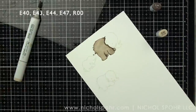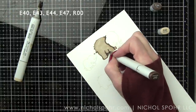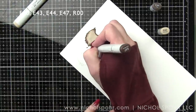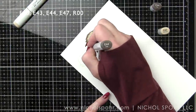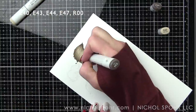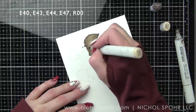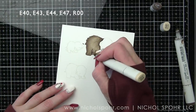I started light, went in with some darker color, added some shading, just trying to get my bearings before we start adding the fur. E43, 44, and 47 are the main Copic markers I used here. After giving a nice base color of E43 and outlining the section with E44 and 47, I'm going in with E44 and E43 and adding flicking or feathering with my markers to give that texture.